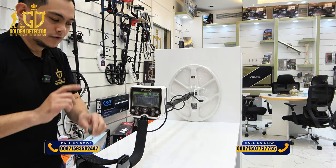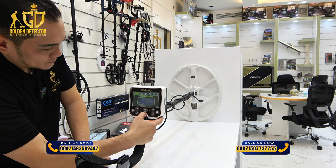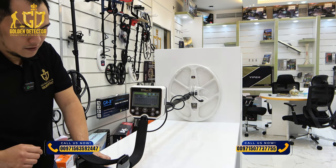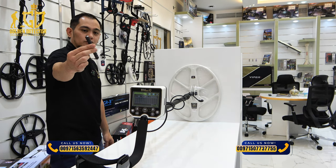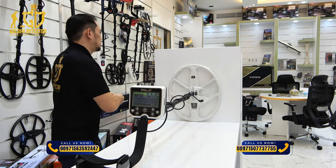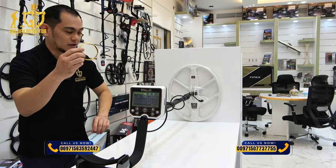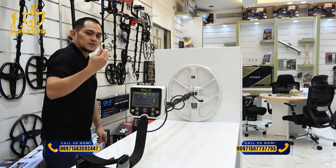If you want to remove the iron detection, just go to settings and turn it off. Go back again to the discrimination mode, and now we're going to test this. There's no detection of the iron, but with the gold, it's still detecting.